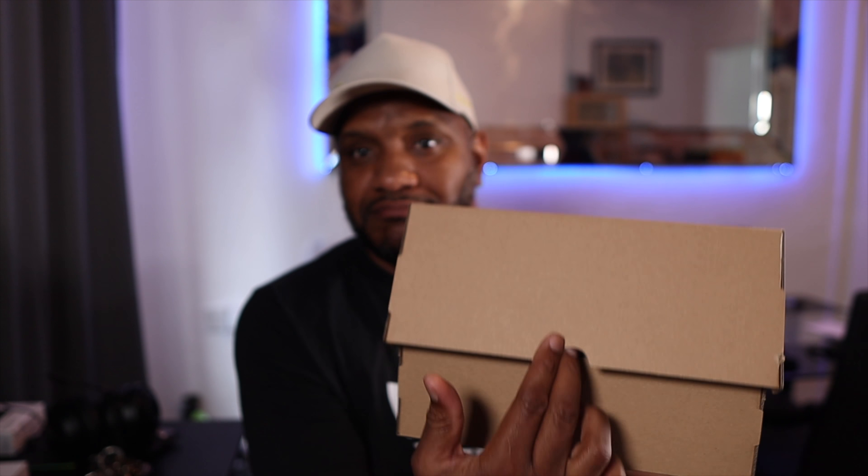Welcome back. Today we're going to get straight into it — we're going to be looking at the Yeezy Foam Runner Cream Clay, so without further ado, let's go.